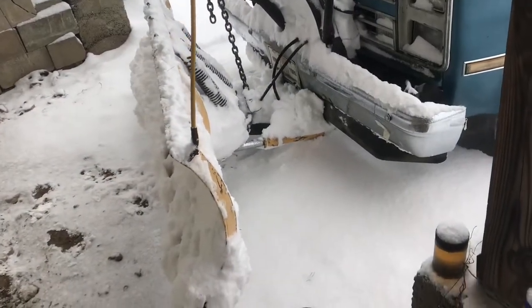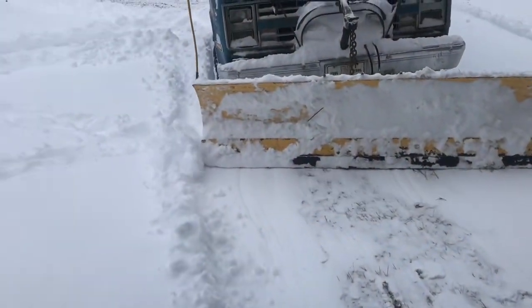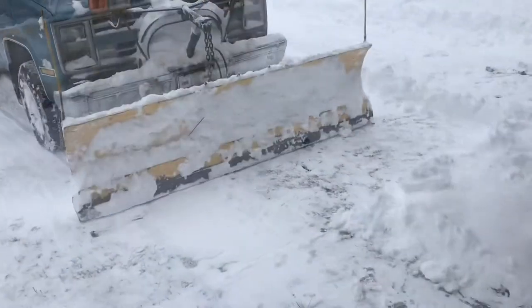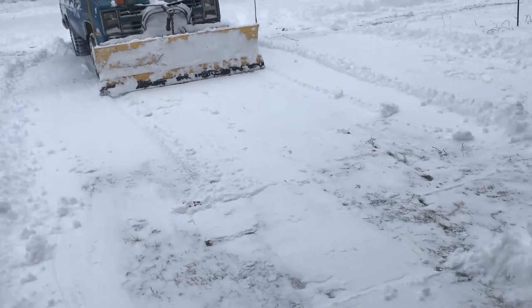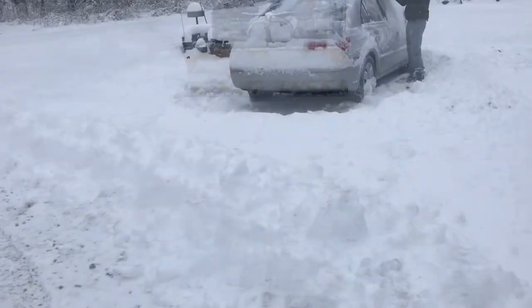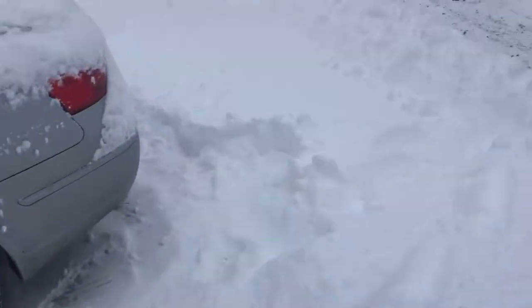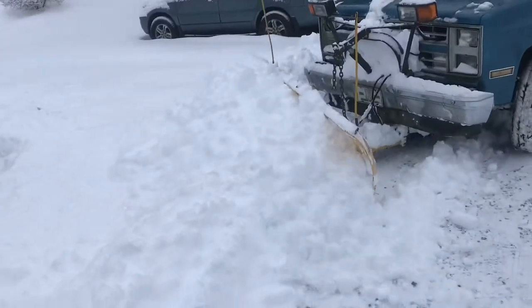Depending upon where you want the snow to go, you can twist the plow in that direction. I want the snow to go to the outside, so we leave it this way. Clean up these little trails here. There's not much snow, so we'll go straight back with it. I'll pull out this last little trail — now everything's nice and clean. We'll need to get this car out, so we'll back drag behind it. This one's two-wheel drive, so it's definitely going to need this snow pulled out of there. That's a lot of snow.